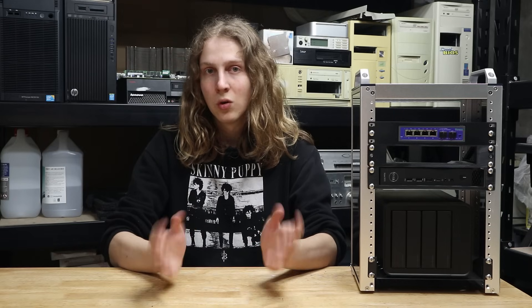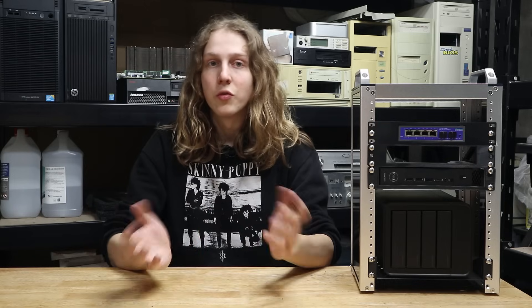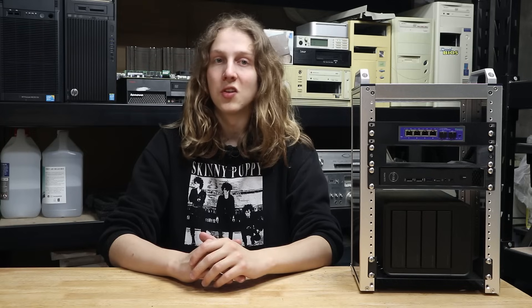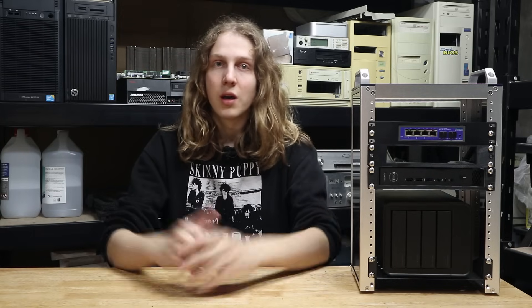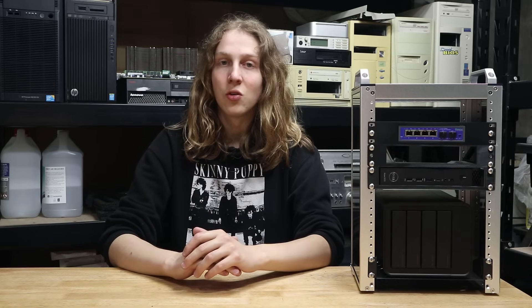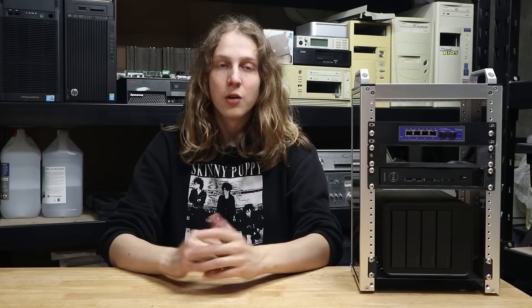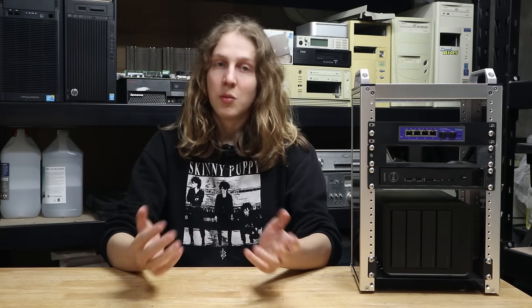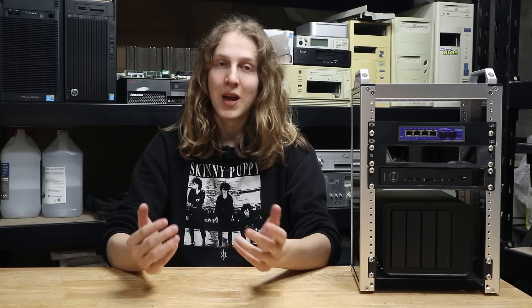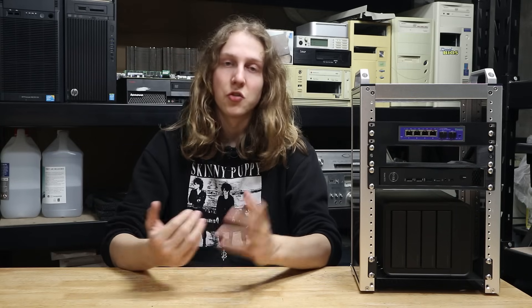Speaking of the screws, they're also not all metric. The screws used to hold the frame together and the ones holding the handles in are all M4s, but the screws for installing the shelves are 1032s — imperial sizing. It's an odd choice considering how close these are to M5 screws, but probably the vast majority of these will be sold in the United States where they're much easier to get. It's not a big deal, just something to keep in mind since there weren't really enough included, and they're kind of a pain to buy in normal hardware stores here.